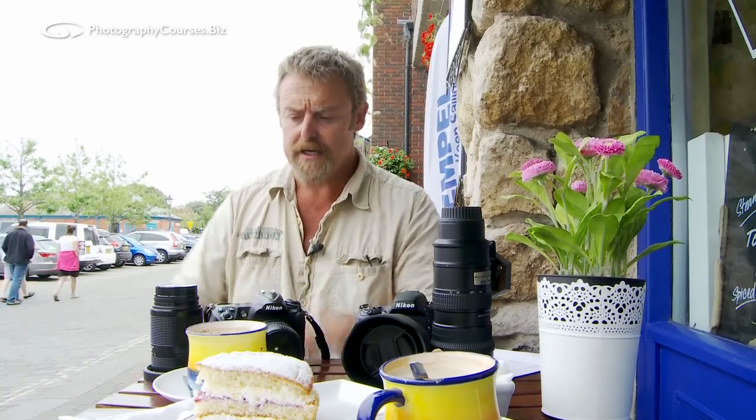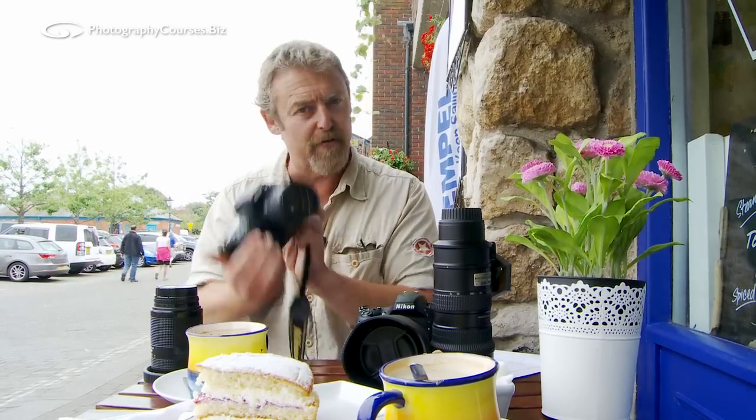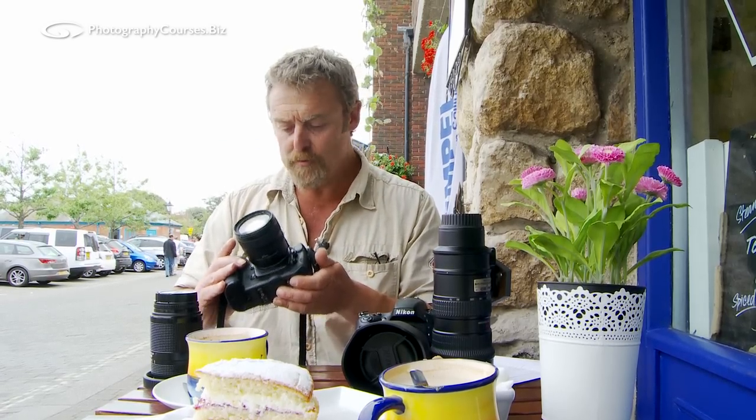So what have we got here? Well we've got two kits and I like both and they're both mine. I really like this kit and I really like this kit, but what's the difference? Well this is my old D300, it's a crop sensor camera. I've had it for ages, you've probably seen it in masses of films, it's performed brilliantly.